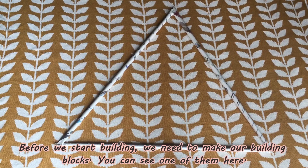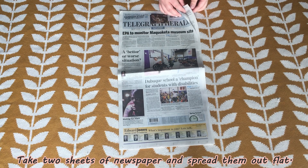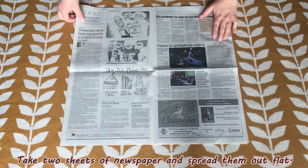Before we can start building we'll need to make our building blocks. You can see one of them here. To make the building blocks you will need two sheets of newspaper. You'll want to spread that out flat and then turn one corner towards yourself.